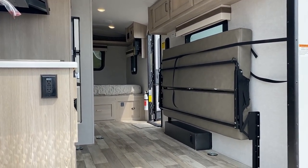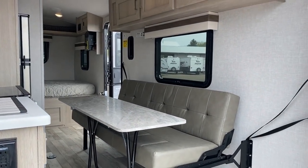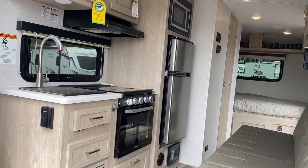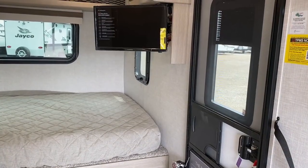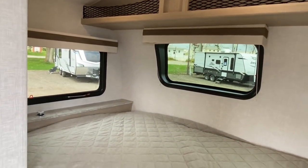In a lot of miniature toy haulers, you still have to fold down some benches and sleep on that. You don't have to deal with any of that here — you always have just a bed to crash at the end of the night. What's really neat about this one is I could absolutely see this working for somebody who just wants to load a kayak or some e-bikes.